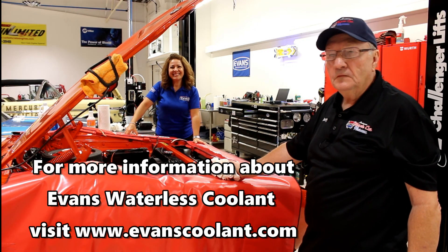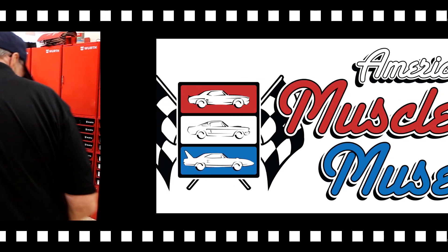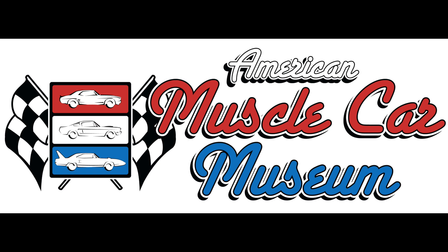Thank you very much, Jerry. You are welcome. Awesome job. Glad to have you. Thanks.